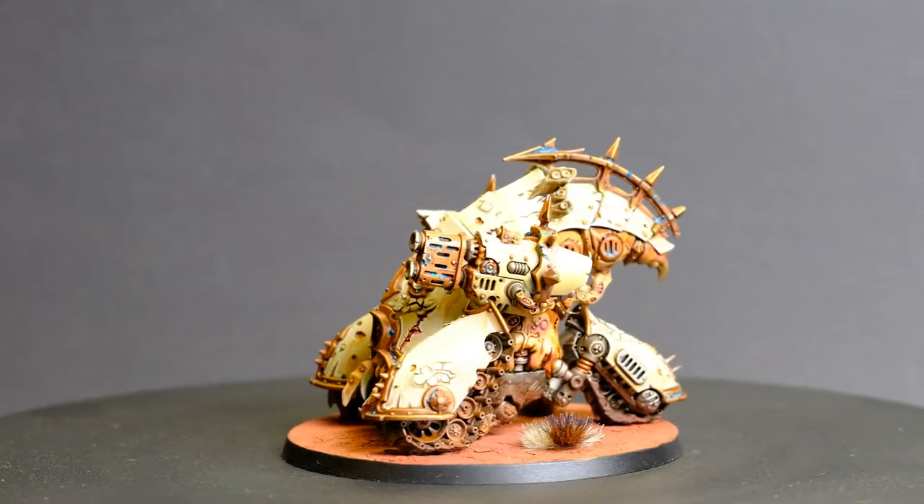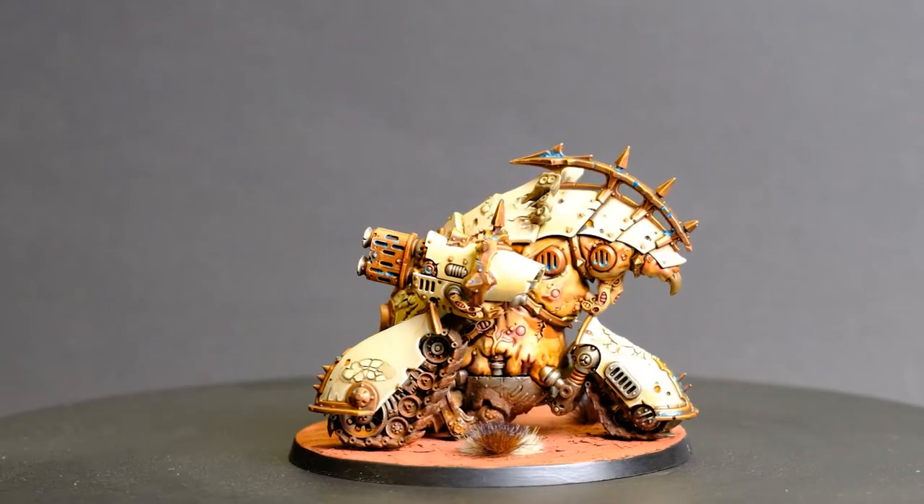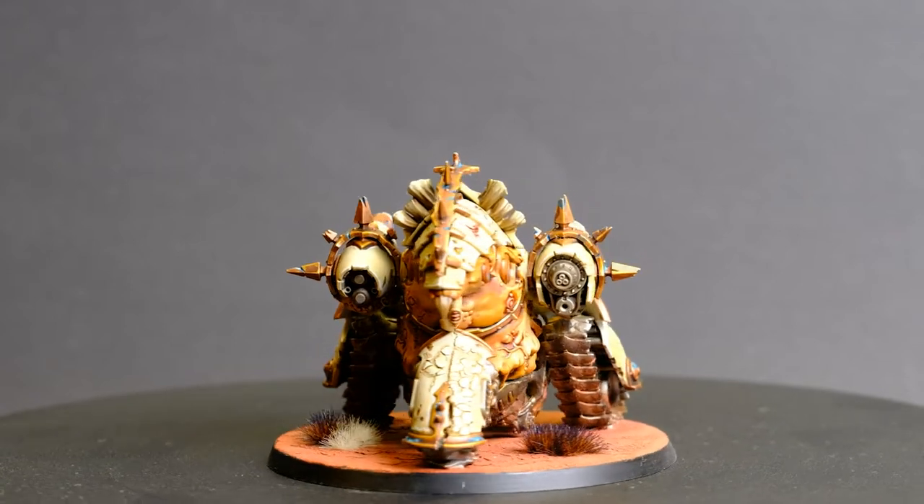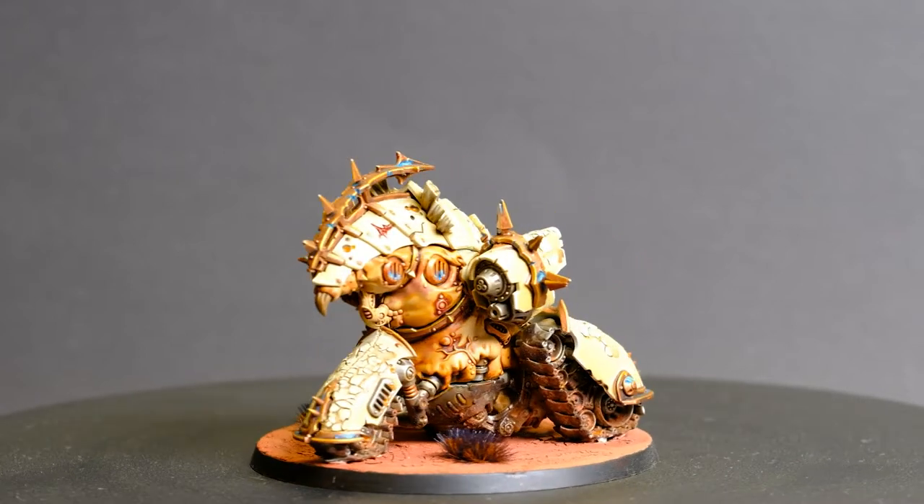I find myself adding the Mephidic Blight Haulers into my Death Guard list usually first. These models look great and they're tough and durable and they capture what the Death Guard is about for me.